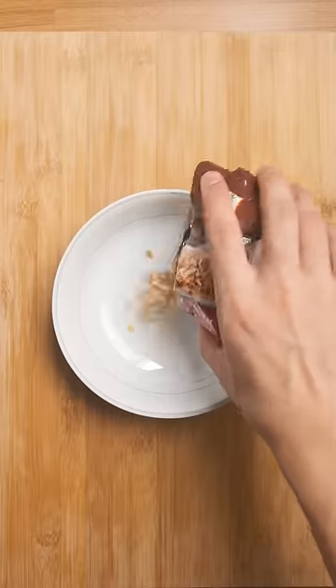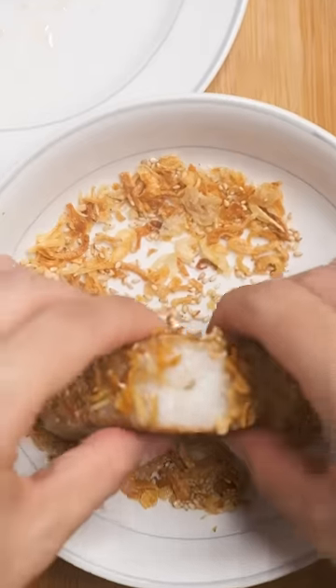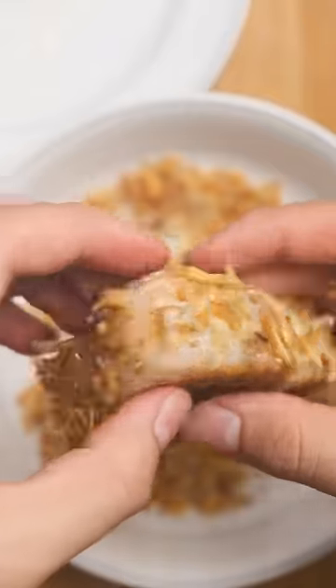I'm also taking some fried shallots, which are a certified hood classic, and mixing them with sesame seeds so we can press those into the sides of the toasted onigiri for even more flavor and crispy texture, baby.